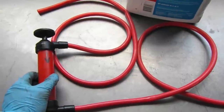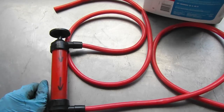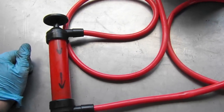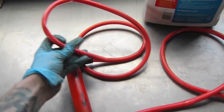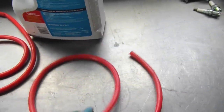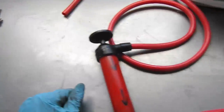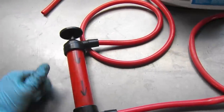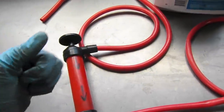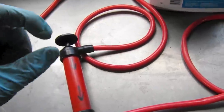Now we're ready to fill the transmission. I like these pumps — they're super easy. It takes anywhere between three and four quarts, so I usually just get a gallon jug; they're easier to work with. To use this pump you just take the inlet side and put that into the gallon jug or other vessel that you have, put this into the transmission, and just pump up and down on this lever. We're just going to fill it up until about a half inch below the fill hole. If you start seeing fluid come out, you've definitely got enough in there, but you want to stay just below that lip.